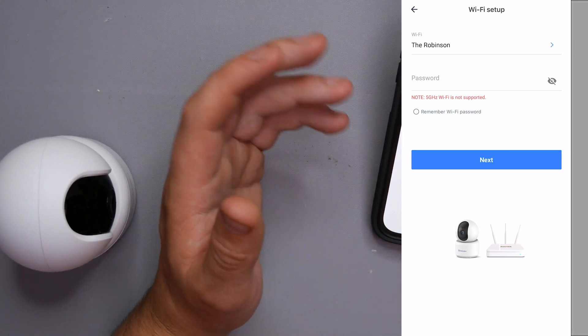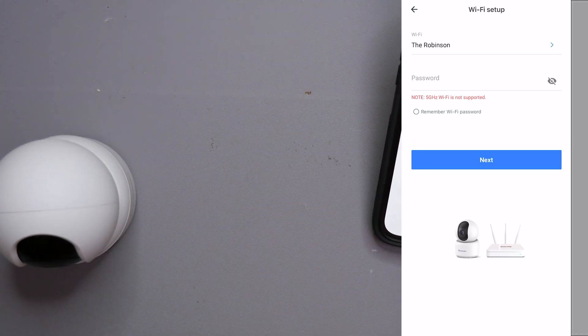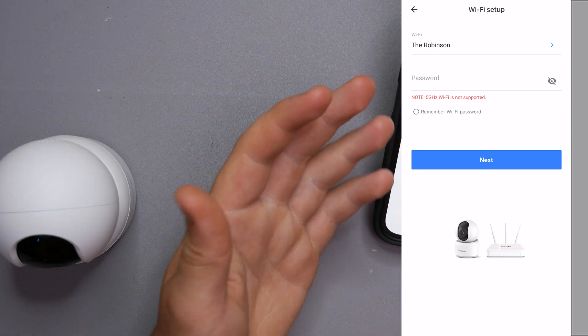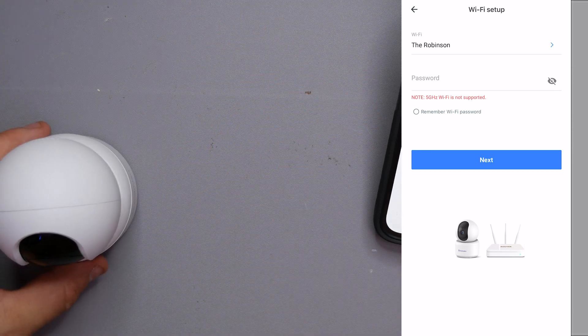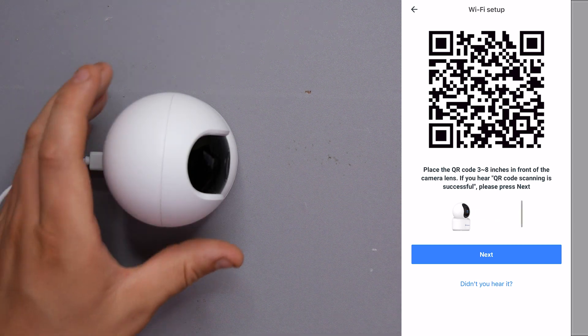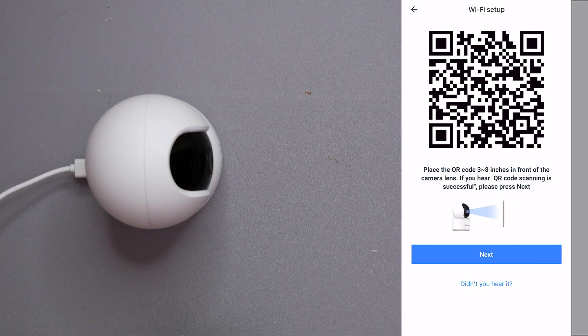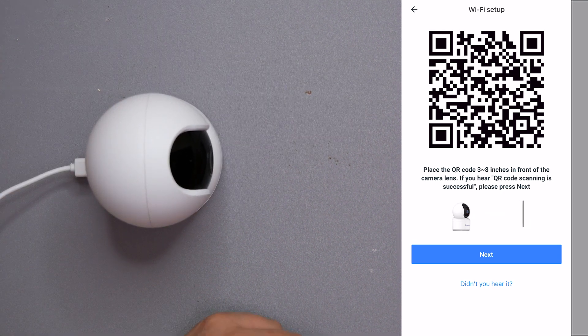Setting up 2.4GHz can be done through your router's IP address in the browser — it's pretty simple. The app will say: please move the QR code 3 to 8 inches in front of the camera lens. If you hear 'QR code scanning is successful,' press Next. So I point my phone's screen toward the camera — and there we go, the QR code has been scanned successfully.